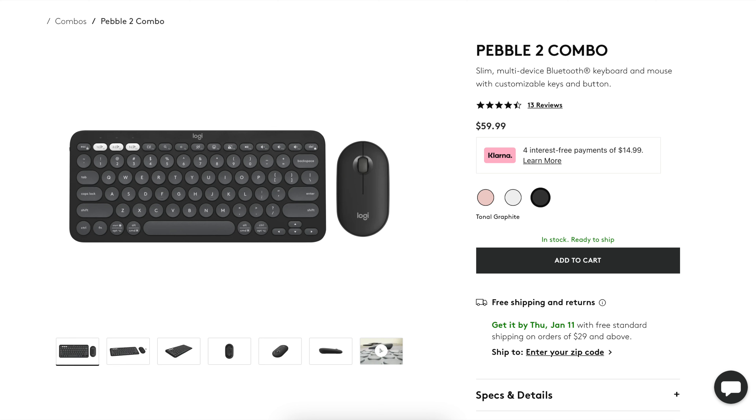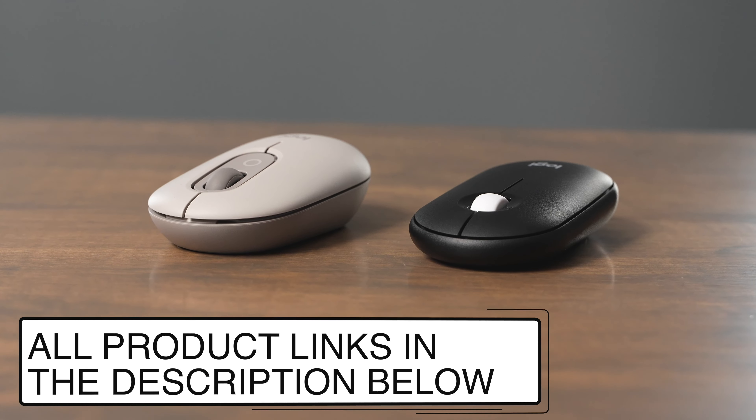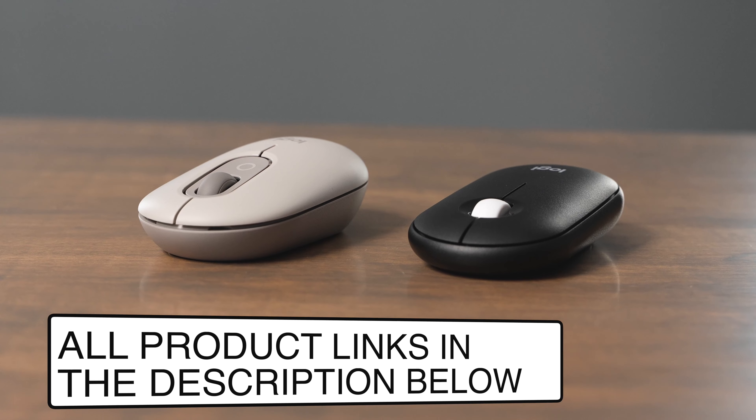If you have any other questions about both the PopMouse and the Pebble 2 mouse, leave a comment down below and I'll do my best to answer them. Like this video and subscribe to my channel so you don't miss out on any upcoming content. If you're interested in buying either of these mice, I have links to buy both of them in the description below.